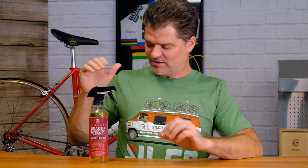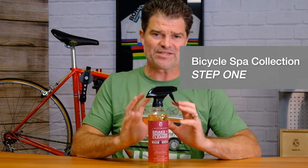All right, Silca friends. We are here to talk about step one of the Silca Bicycle Spa Bicycle Clean and Protect project. Step one, also known as Detox, is the ultimate brake and drivetrain cleaner.